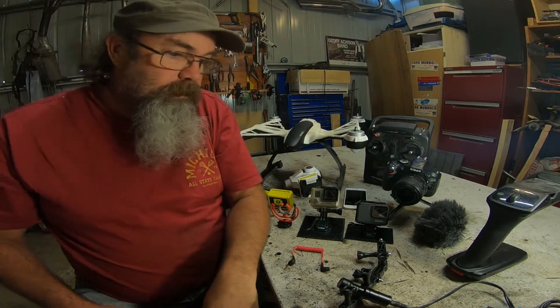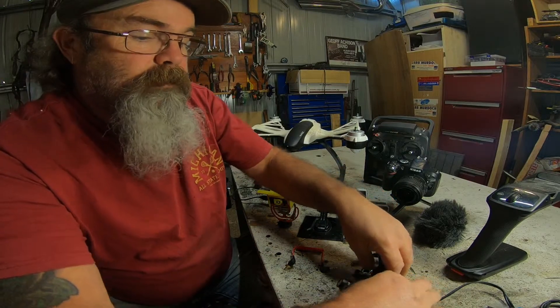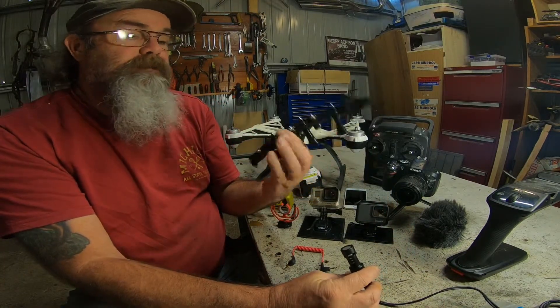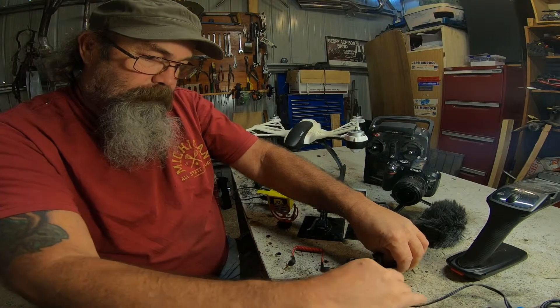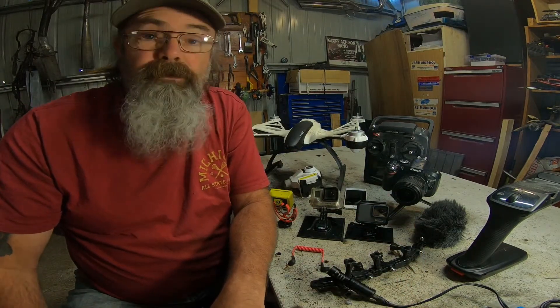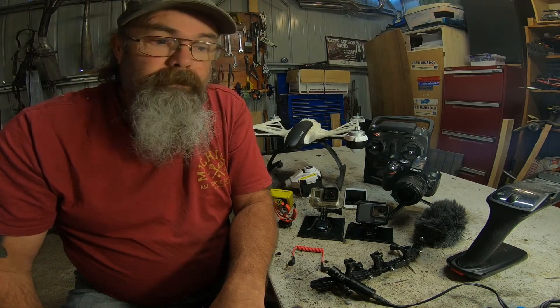Down here I use just a selection of GoPro arms so I can position things differently. Currently I'm using one as a microphone stand, which I don't have one of as yet.